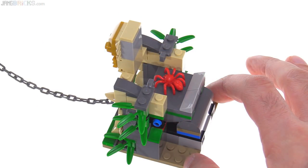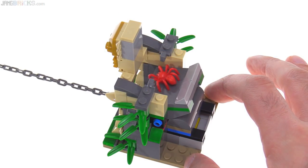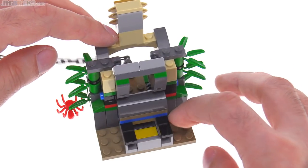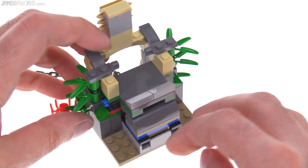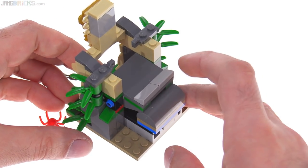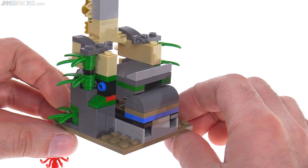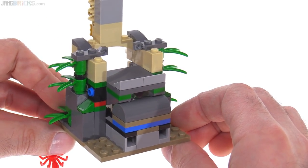Pulling the chain brings a spider out. Here's the same thing from a different angle — just pull on that and it lifts everything up, with some exposed weird colors on the back. It's a cool feature and it works well, but the whole build definitely does not look good from the back.